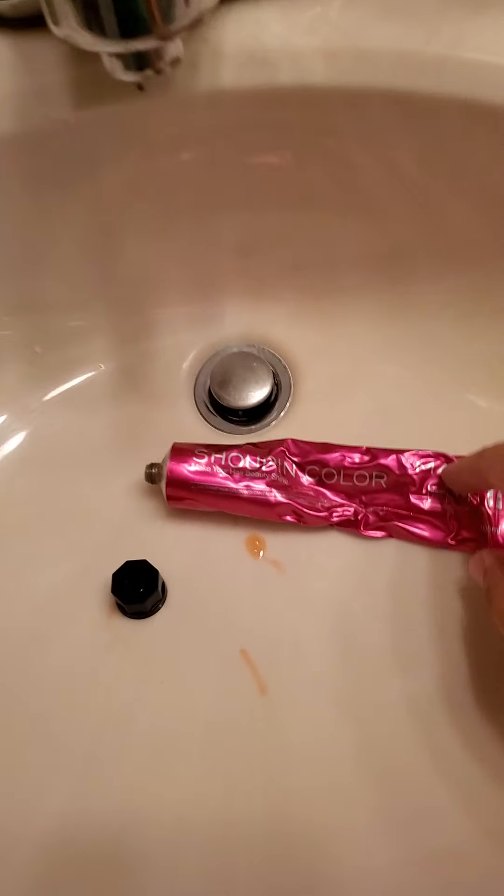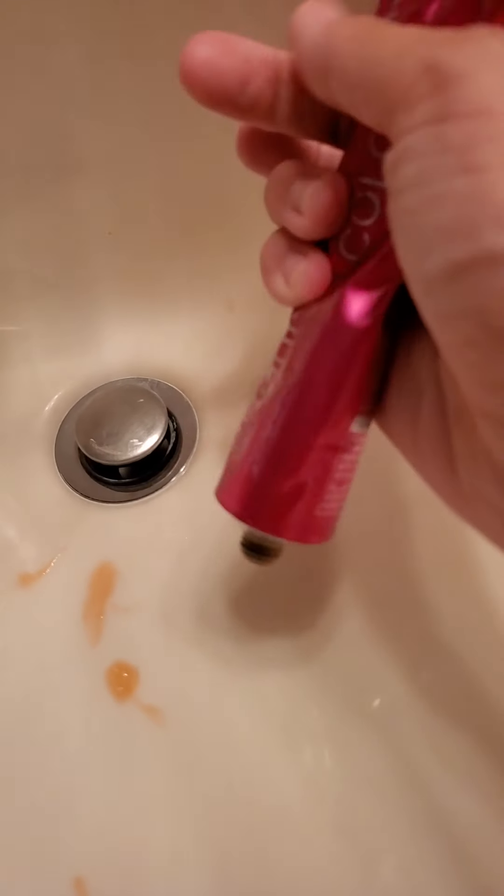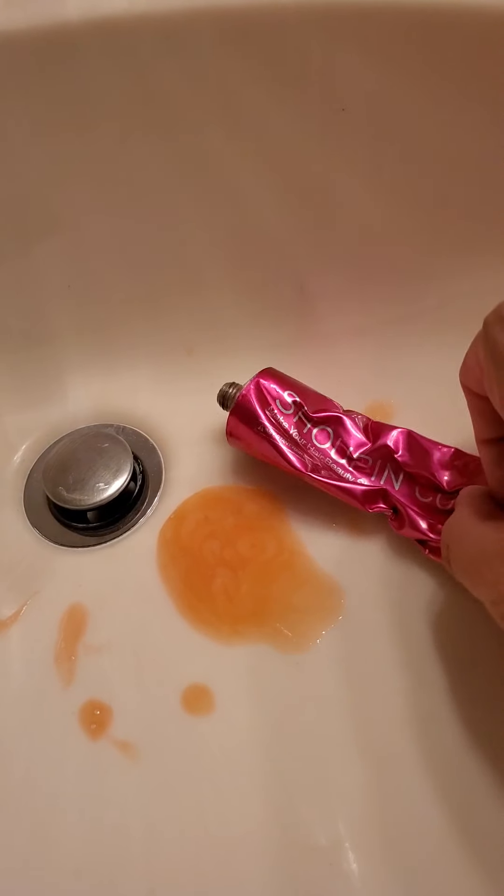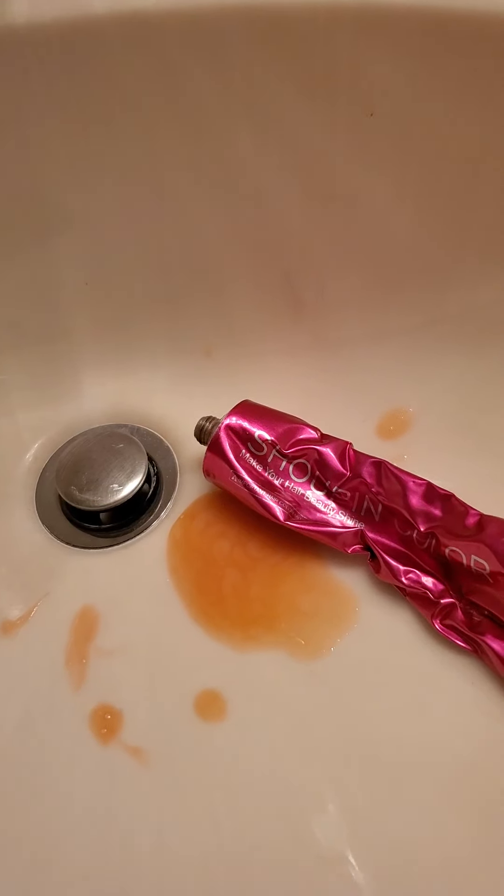I'll squirt some into the sink and show you what this actually looks like. I don't know what this is — I don't think it's hair dye. I think they probably mixed all their leftover developers and random hair stuff in a tube and decided to sell it to Americans, making a fake ad to make lots of money.